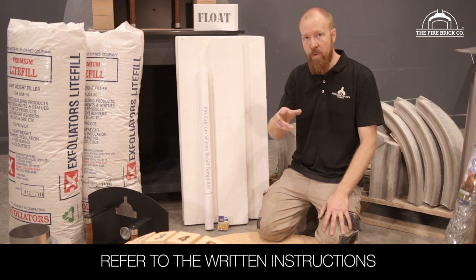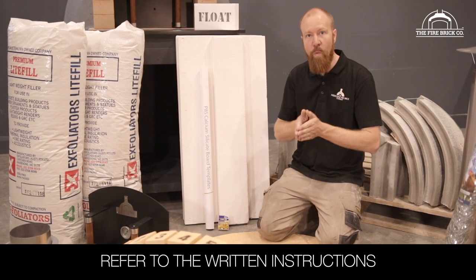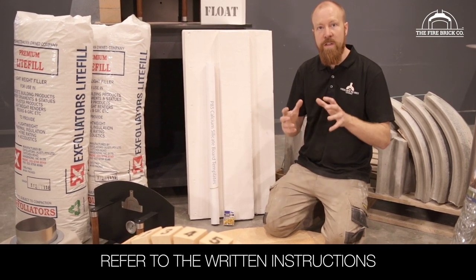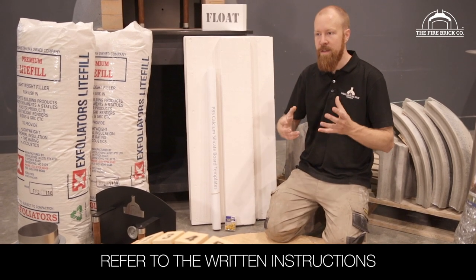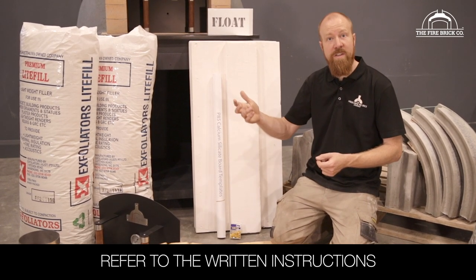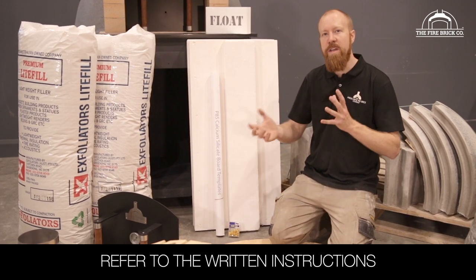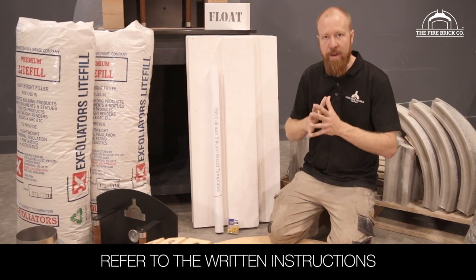Please make sure you refer to the written instructions when you're building your oven — please don't rely solely on these videos. These videos are here to help and they act as a supplement to the written instructions, because there's information contained in the written instructions that's just not in these videos, and vice versa. You need to use both of those mediums to get the full picture of how to build the oven.